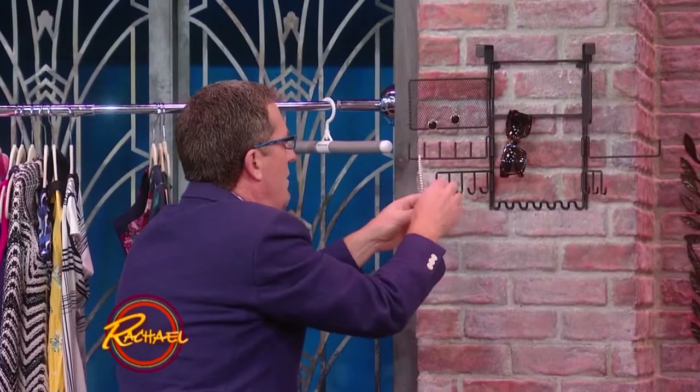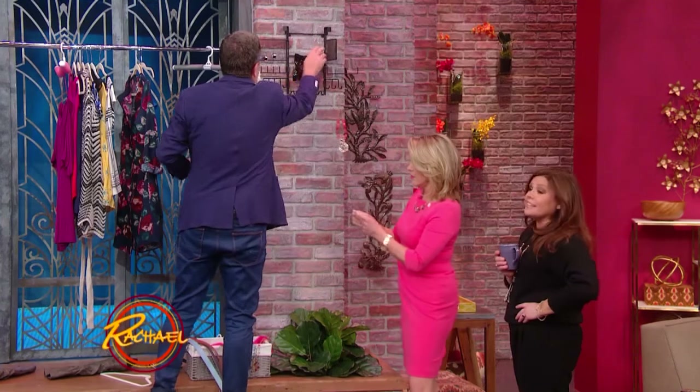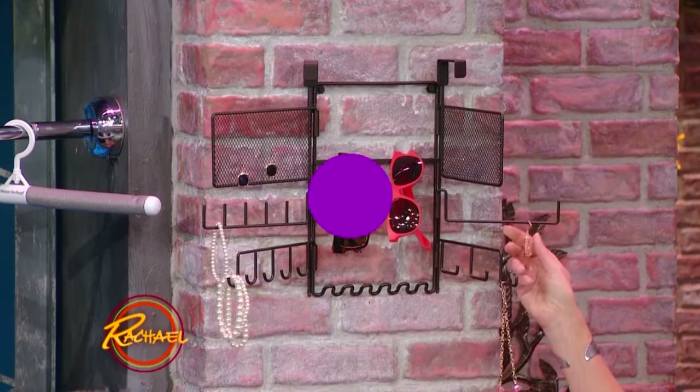They all look pretty inexpensive — that'll do it. Sunglasses especially, because I lose like dozens of them a year. I lose so many sunglasses a year, it's embarrassing.